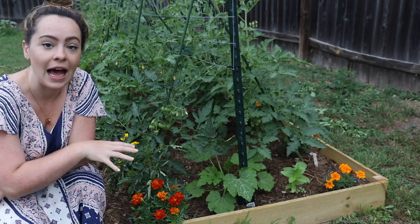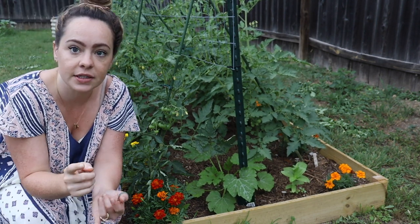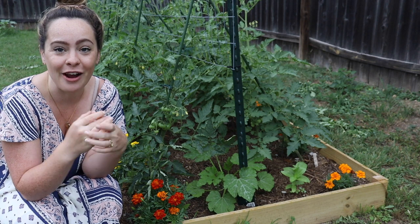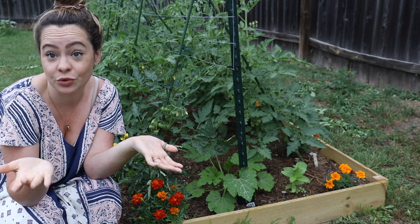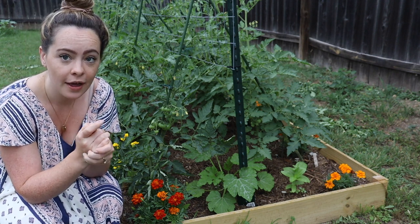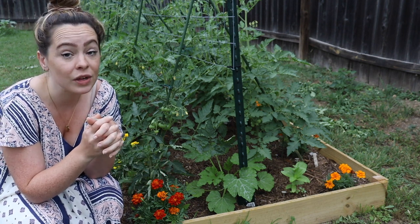Now that we've talked about determinate versus indeterminate, let's talk about tomato planting — it's the same either way. When I plant my tomatoes, I plant them very deep, probably eight to twelve inches. Tomatoes have little hairs on their stem called trichomes. Some trichomes are there for pest prevention, and some will develop roots — that's a hotly debated topic. What doesn't change is that tomatoes like to be watered very infrequently but very deeply. Planting them deep helps them retain moisture that's deep in the ground.